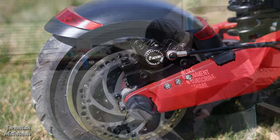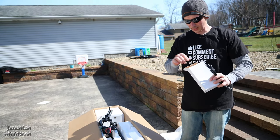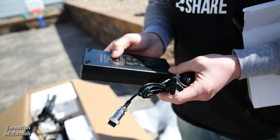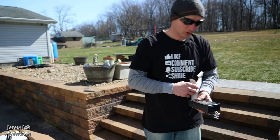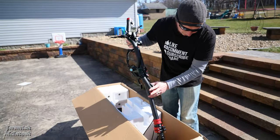That looks like a charge cable — let's see what we've got here. We've got the charger: 2-amp output, 3-amp input. This is a 2-amp charger just like my other previous bikes, so it's probably going to take some time to charge up that large 18.2 amp-hour battery.